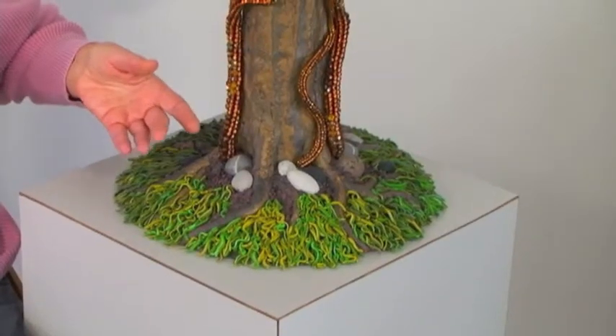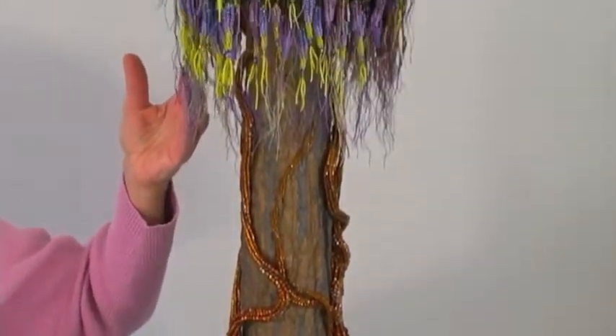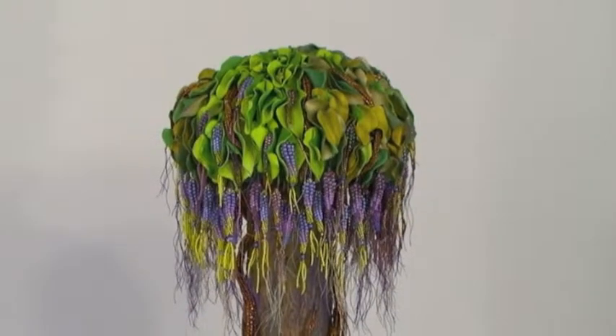Linda made the armature. She fashioned the grass and stones, tree bark, canopy, and leaves of polymer clay. I braided the vines and the wisteria blossoms.